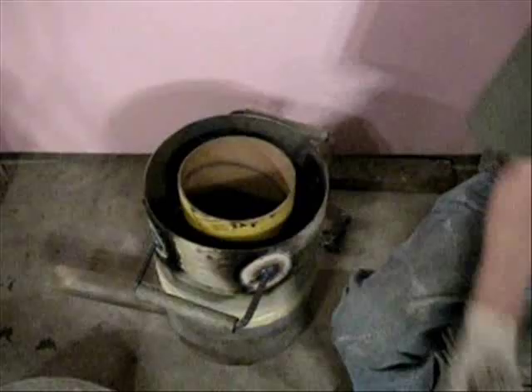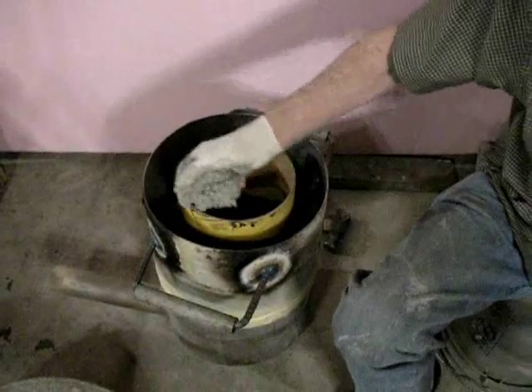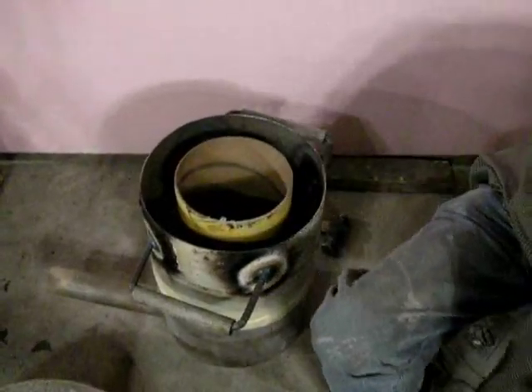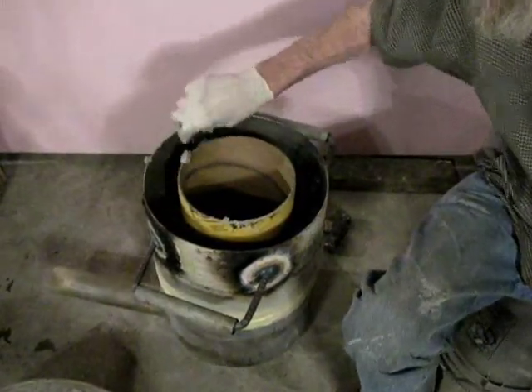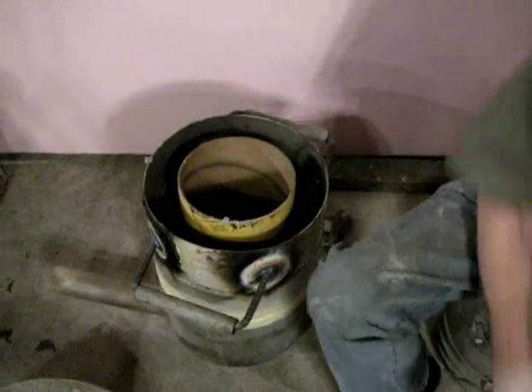Place the metal form on a flat surface and put the cardboard cement tube in the center. Step 1 is to place refractory cement into the bottom of the extension and tamp it down thoroughly. Refractory cement should be put on the bottom, inner core, and top of the extension.